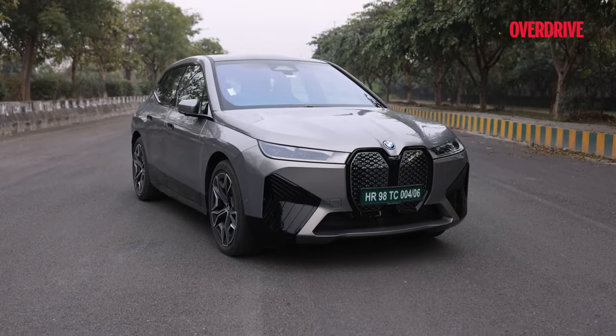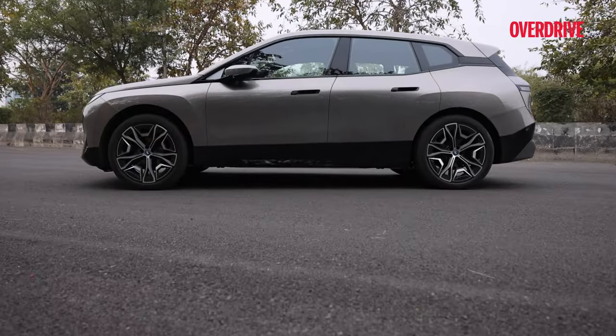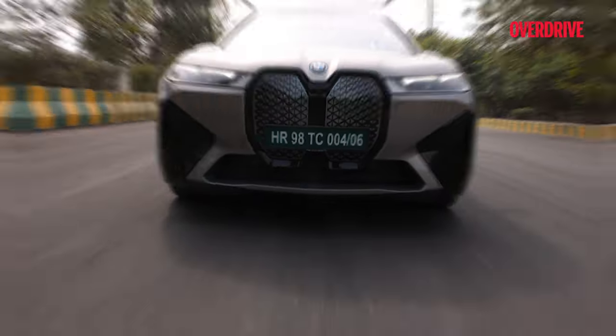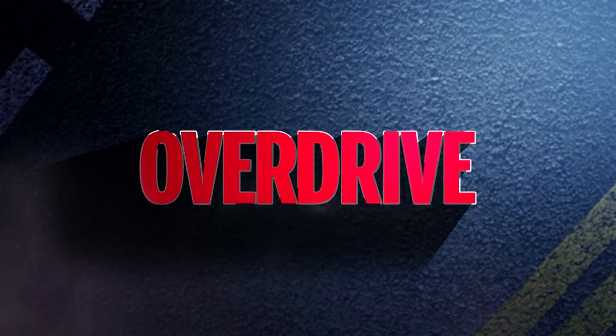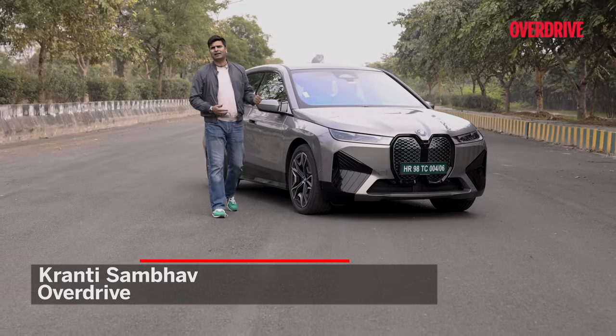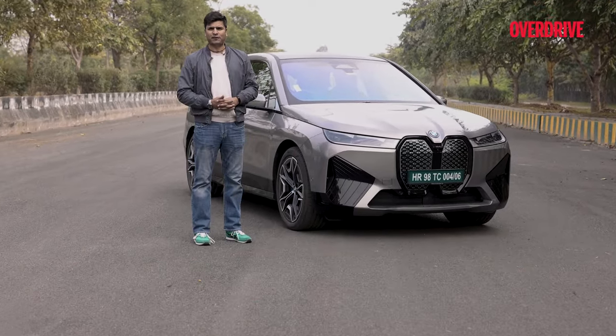But with all that out of the way, you might be wondering why are we still here? Why are we driving it again? I'm Kranti, some of you are watching Overdrive, and this is the latest BMW iX50.